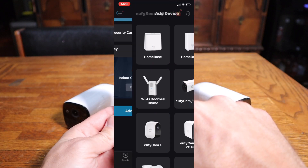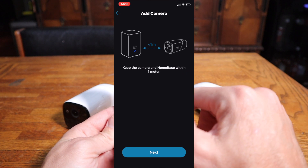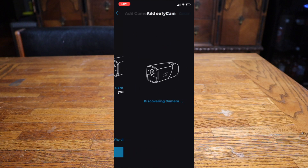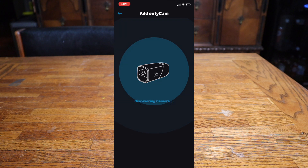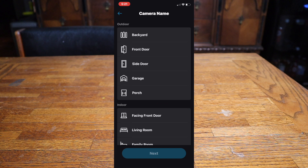With the hub set up, we go in and add devices to get our cameras themselves set up. Keep the camera within one meter of the base station and follow all the on-screen prompts. Device was added successfully.